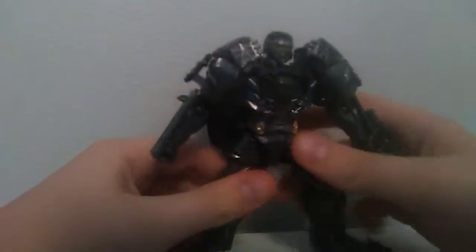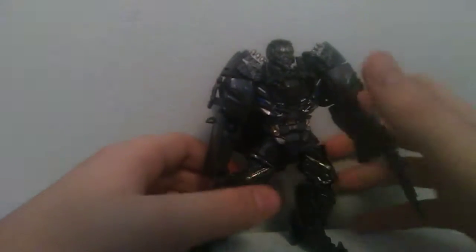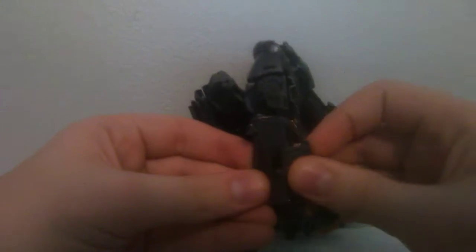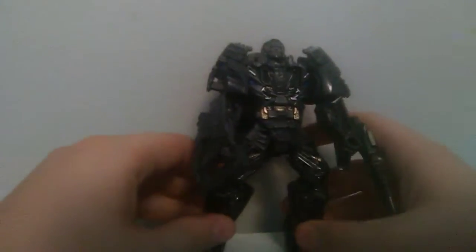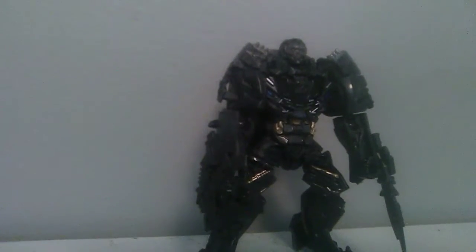He is a very good Transformer. If you can find him, pick him up — he is probably one of my favorites in the Studio Series, but that may change with the World War Bumblebee. For right now, this is a good, decent figure. If you like Lockdown and you don't have one, this one's a perfect one. Anyway, I've been Reranimous2099 — I will see you in the next video.